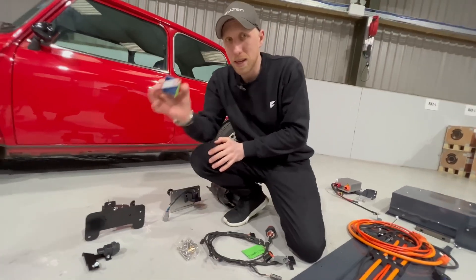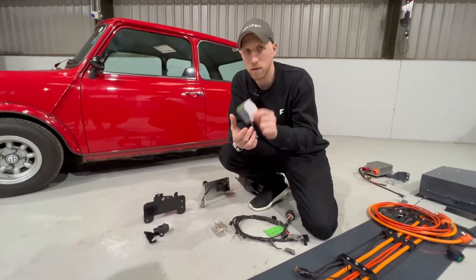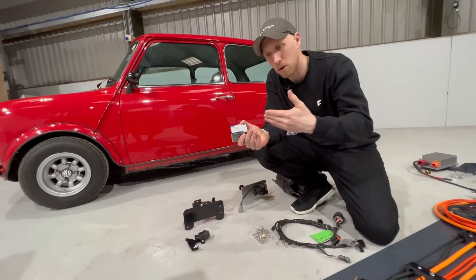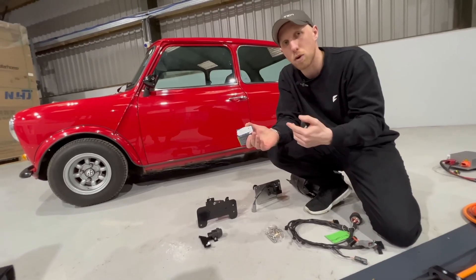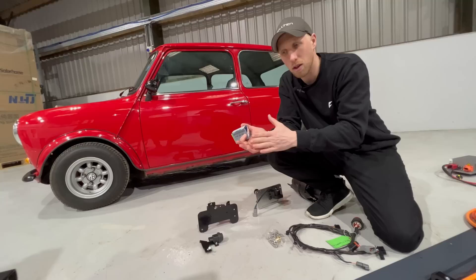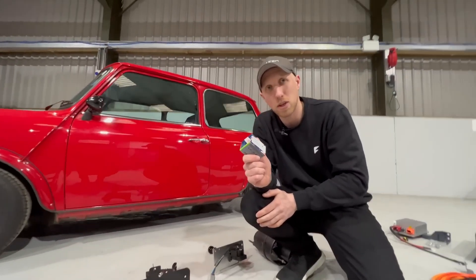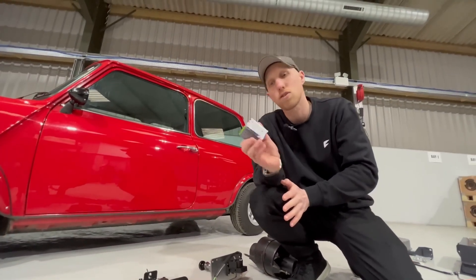Following on from this, we have a brake sensor. This works in the brake fluid and allows us to do dynamic regen — so depending on how much brake pedal you press, that's how much braking force you get. If you're in a car that didn't have servo-assisted brakes, having regen on the motor means you get pretty much the same feel as a servo-assisted Mini.